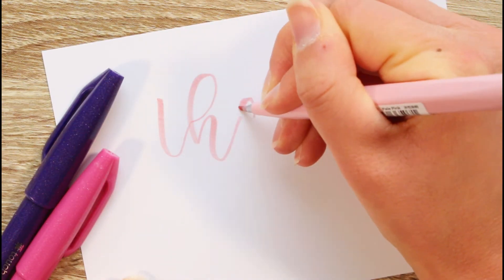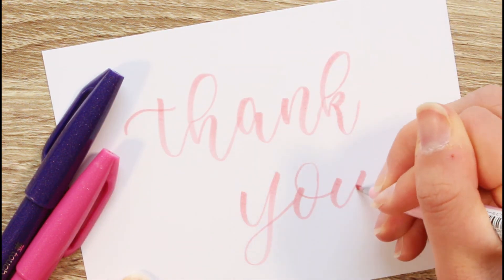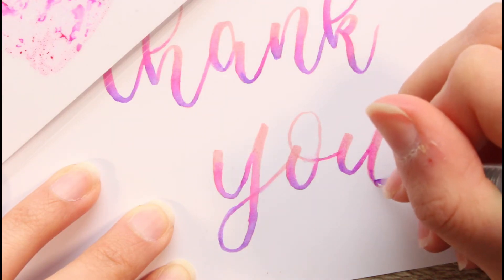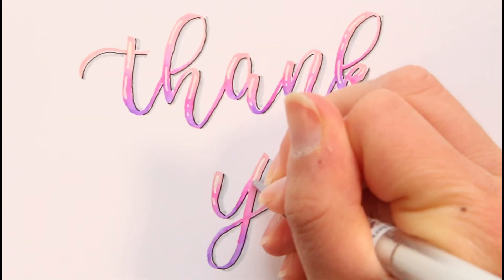And the third message is 'Thank you'. Here I'm not only adding shadows but also highlights.